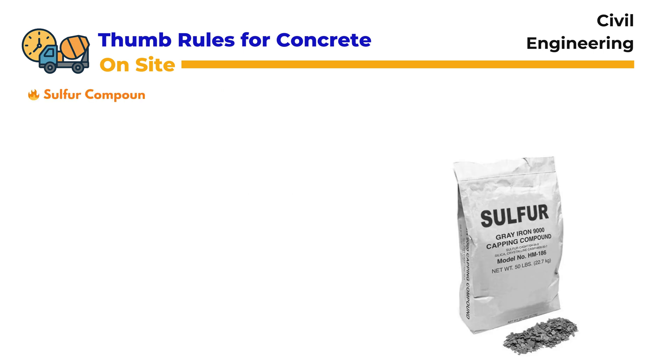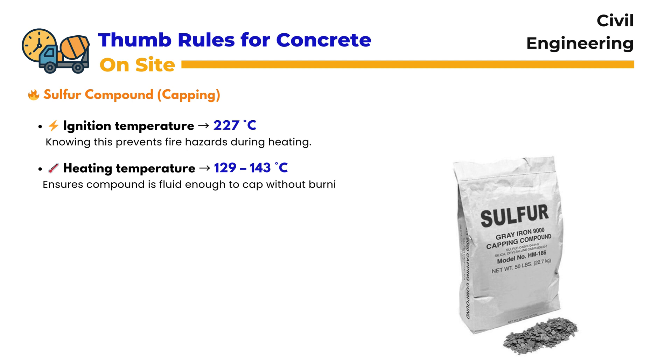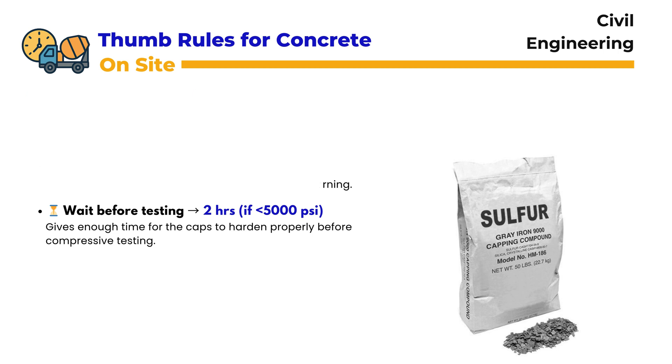Sulfur Compound Capping: In capping tests, we use sulfur compounds. The ignition temperature is 227 degrees centigrade, and it's important to know this to prevent fire hazards. The compound should be heated carefully to a range between 129 and 143 degrees centigrade. At this temperature, it is fluid enough for use but not overheated. Before compressive strength testing, we must wait at least 2 hours when the strength is below 5,000 psi, allowing the caps to harden and provide a stable surface for testing.